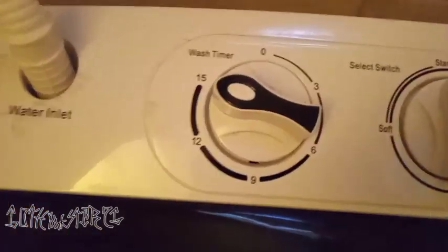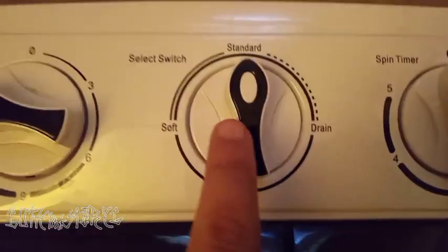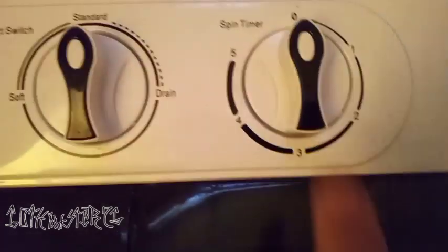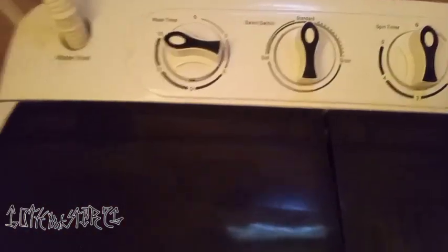So you set your settings on it, and after this one is done you're going to hit it here to drain — gets all the water out. Then you come in here and start this. You go here, you keep the drain on, so the water for this comes out from here.